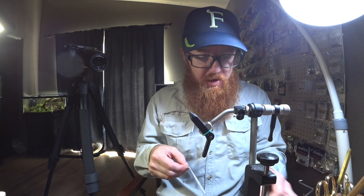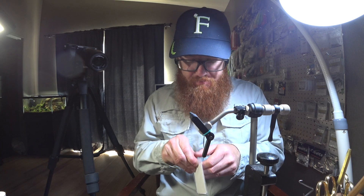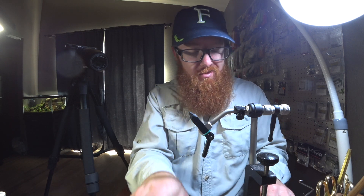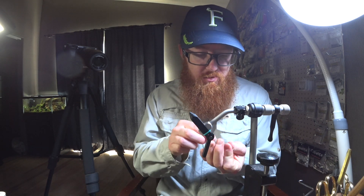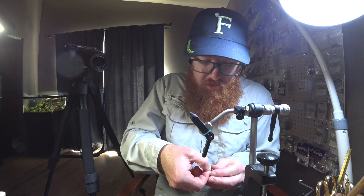It's a new fly I'm coming up with and I will make a video on that soon, so stay tuned. I like this fly a lot — it'll be really good for crappie or any kind of small panfish.